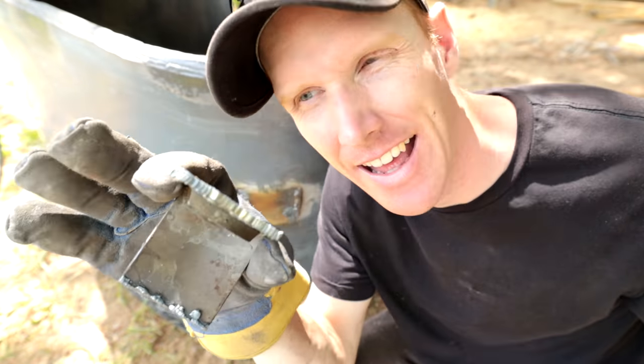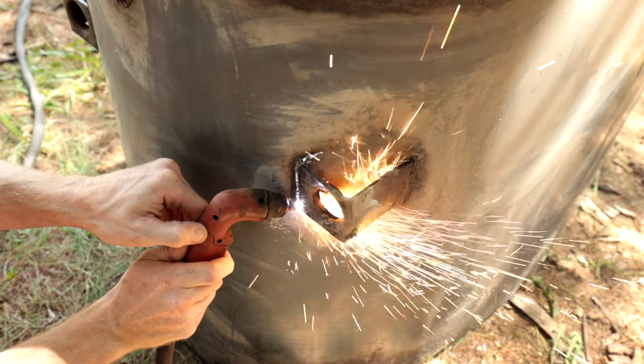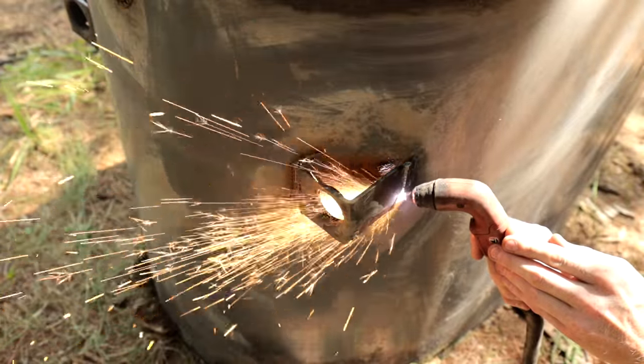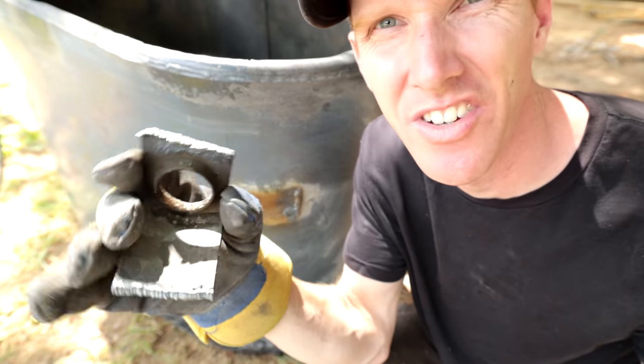Can you see that? That's the cut-off piece — the bottom. It's about three-eighths of an inch thick and it cut like butter in a couple of seconds. This is basically cheating for the metal world — this is the future of cutting.